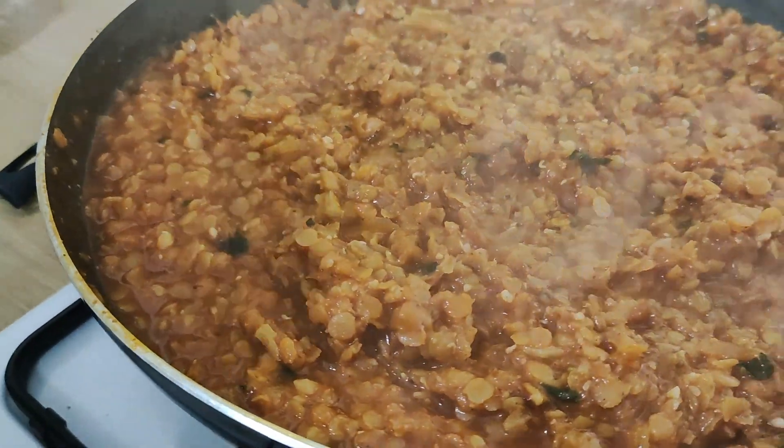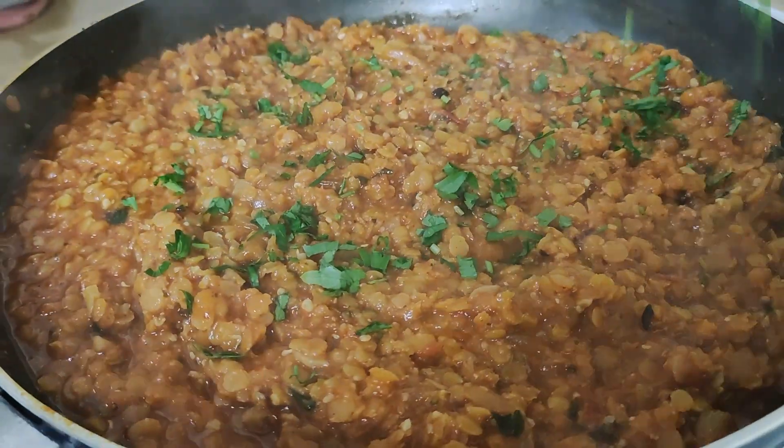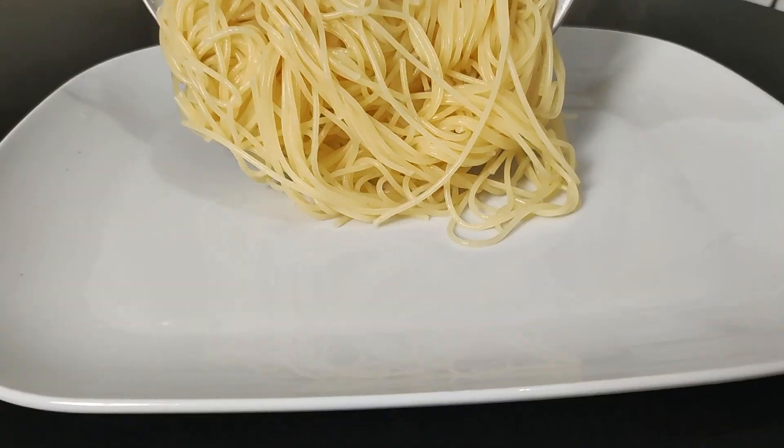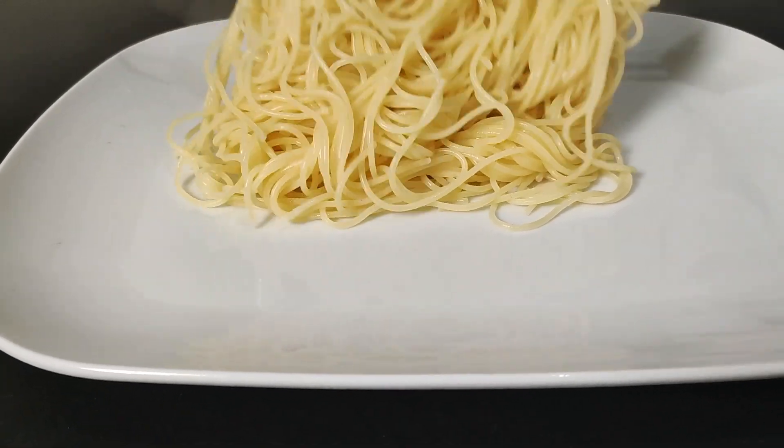Boil the pasta for the required number of minutes, then mix the pasta with the lentil curry and eat it. Sprinkle some parsley leaves over the plate. This lentil mixture can be eaten with other foods as well.